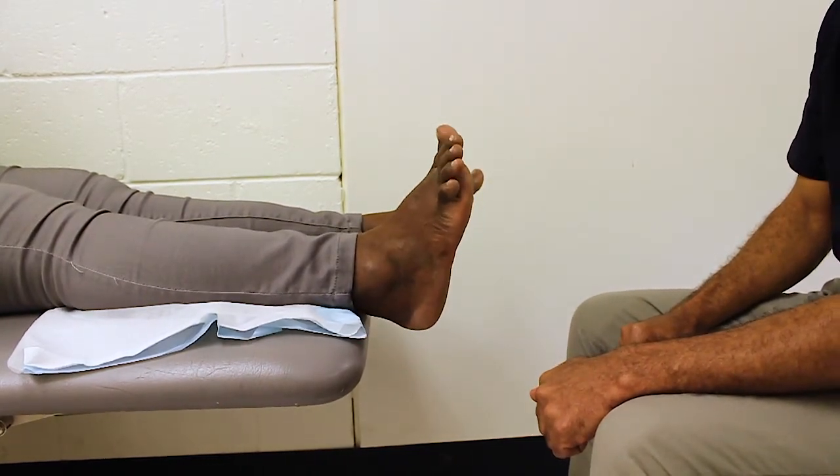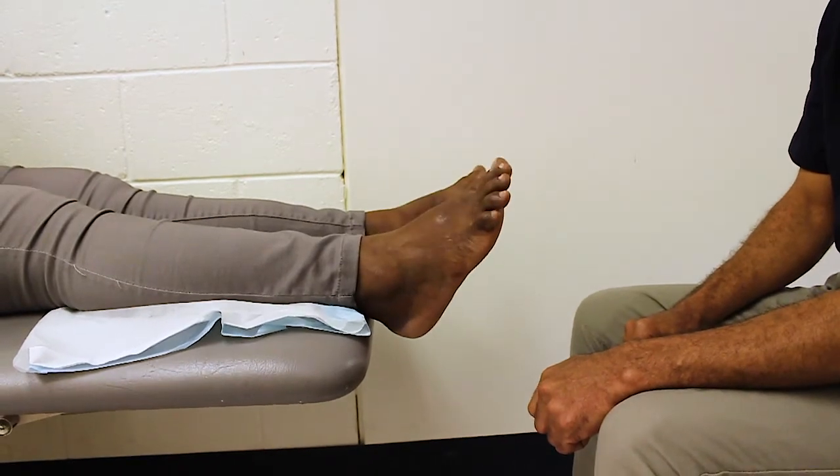Ensure that to accurately complete these tests, the movement is done directly in an up and down direction and not to either side.